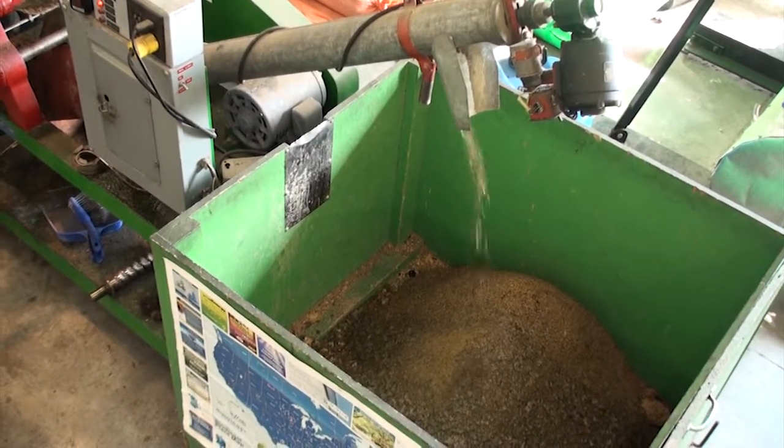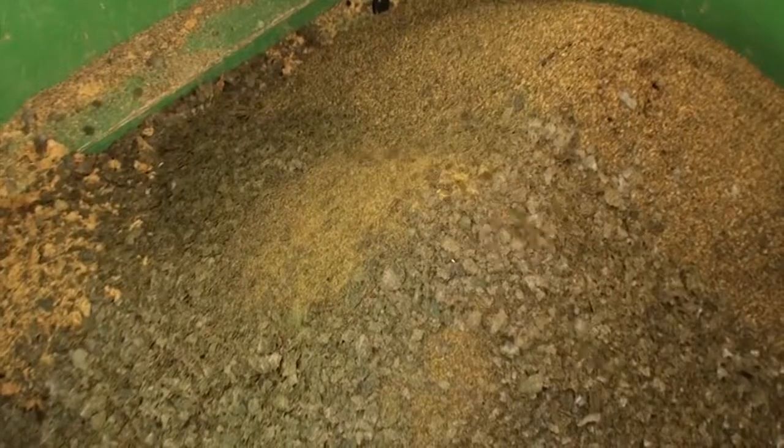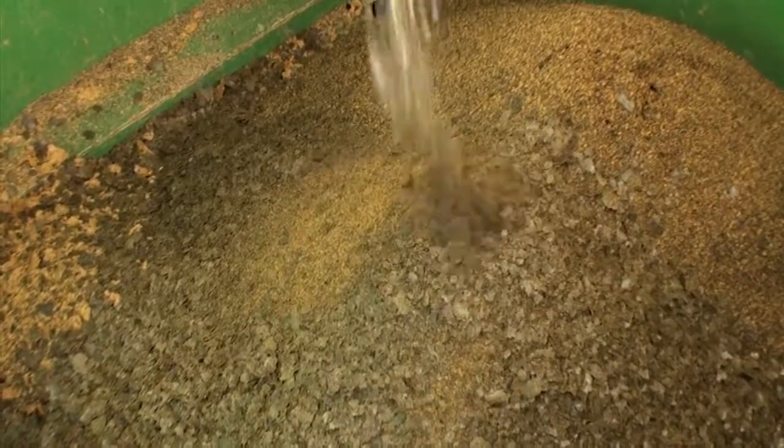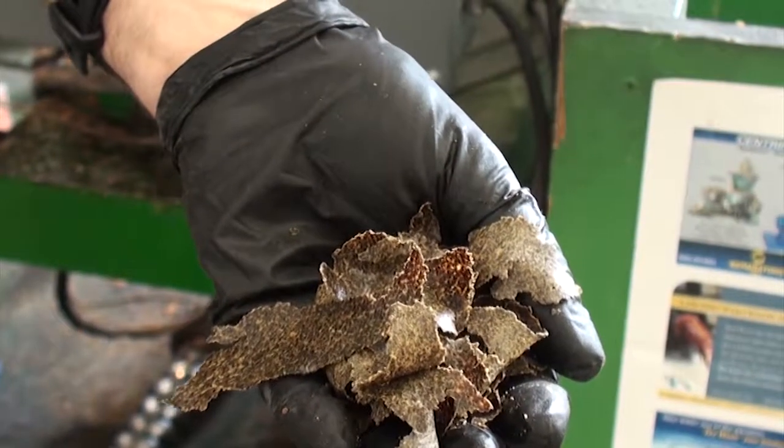The meal is augered into this bin. We either bag it or send it up to the farm where they do some feeding trials with it.